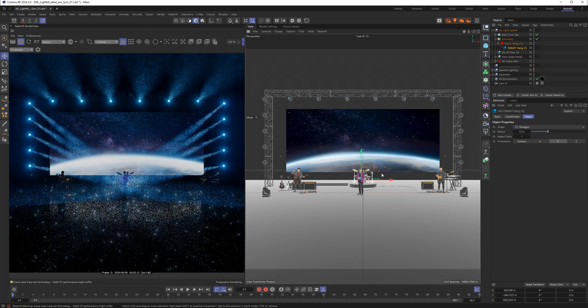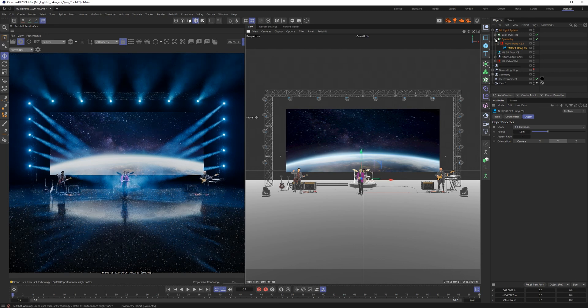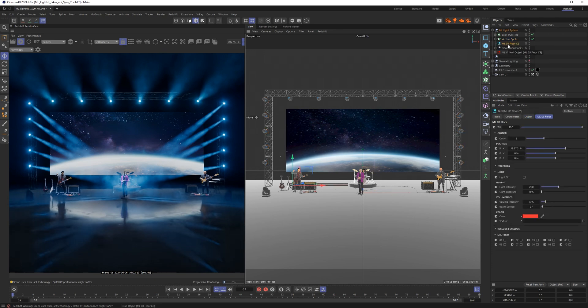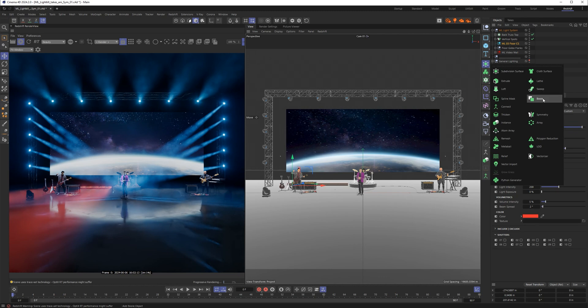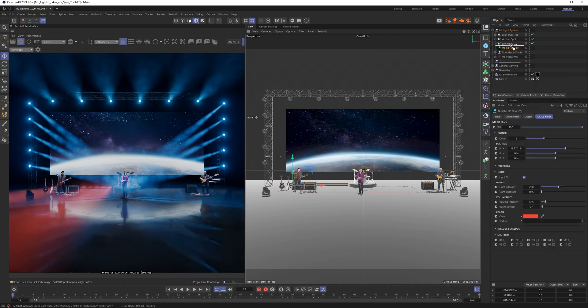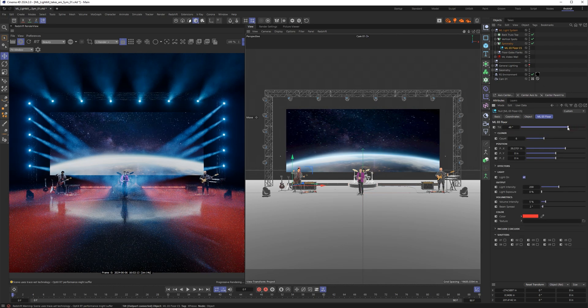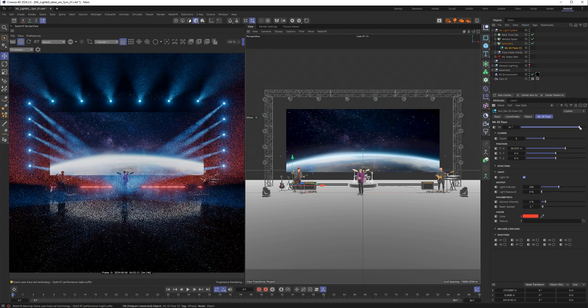Let's do the same thing for the floor units. I'll name the previous symmetry "vertical spots" so it's easy to find. Now I'll take the floor units, turn these on so you can see them, add a generic symmetry object, drop the floor unit into it — it's going to break the system — then turn on Keep Parametric and turn off Show Planes. Now we have a working symmetry system for the floor units.